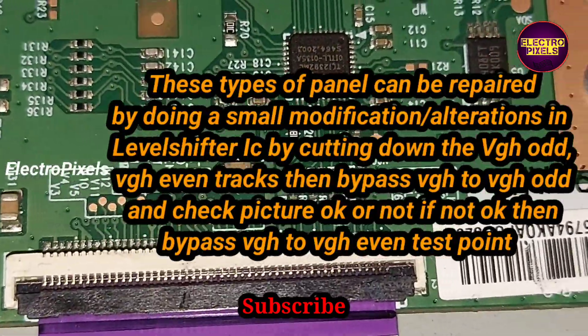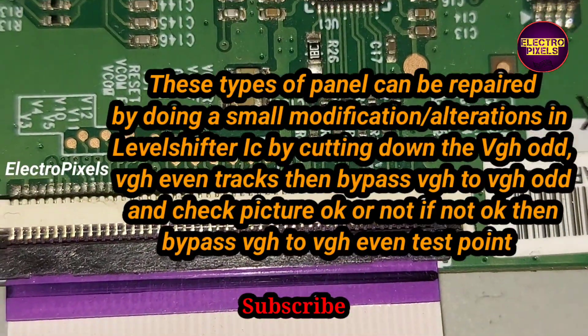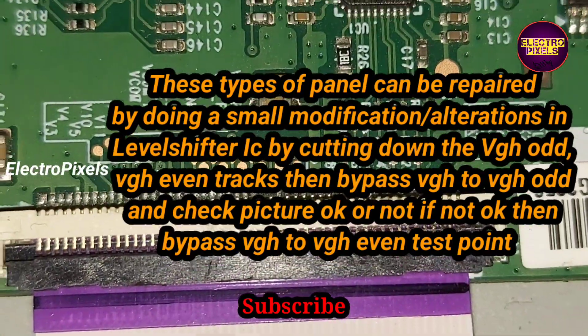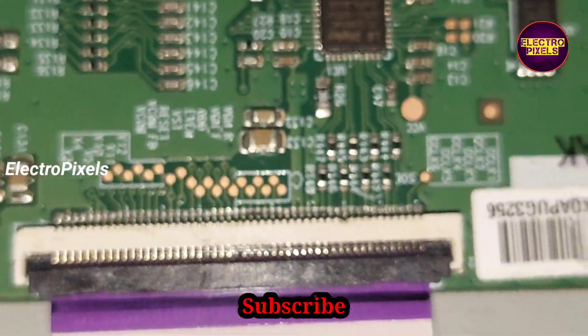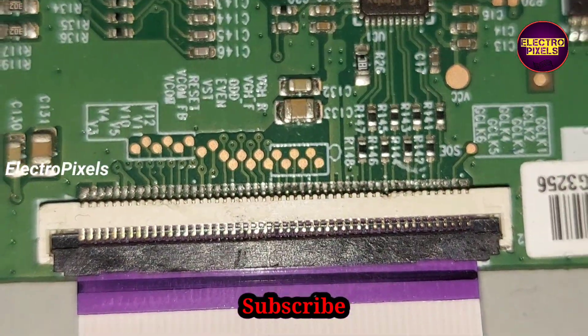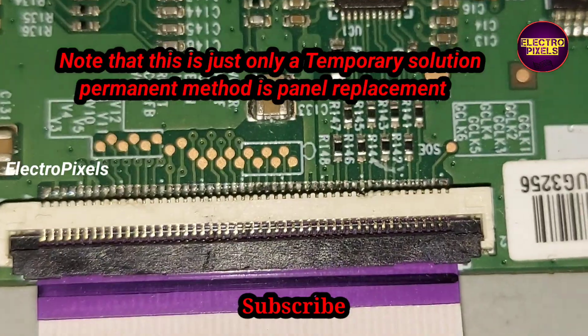These types of panels can be repaired by doing a small modification in the level shifter IC: by cutting down the VGH_ODE and VGH_G1 tracks from the level shifter IC, then bypassing VGH to VGH_ODE and checking if the picture is okay or not. If the picture is not okay, then instead of VGH_ODE, bypass the VGH voltage with the VGH_G1 track. If picture is okay, then do nothing.